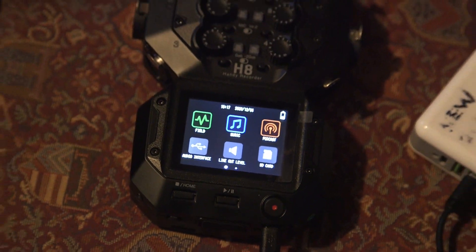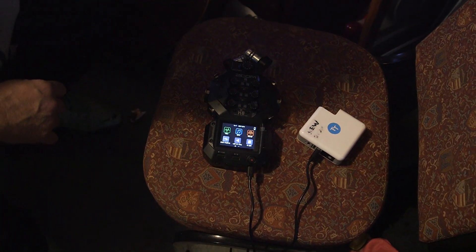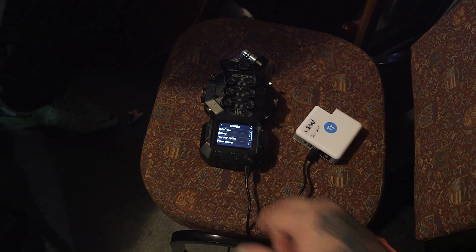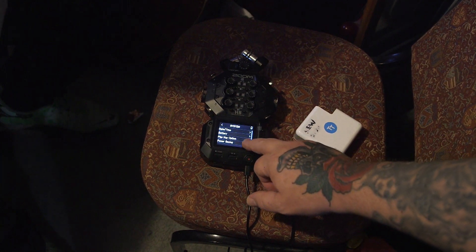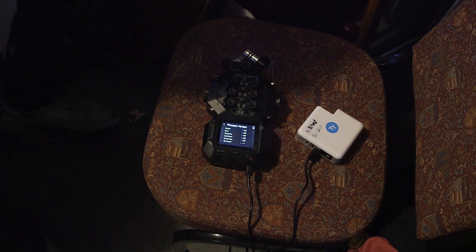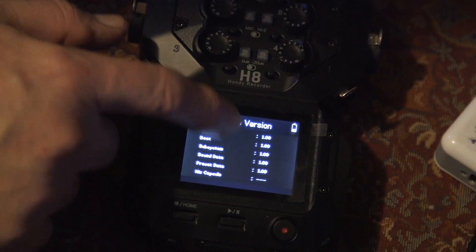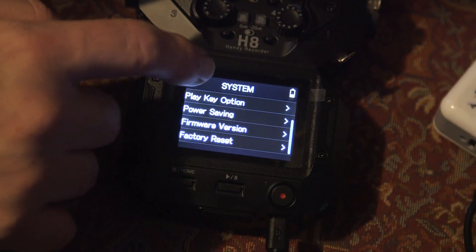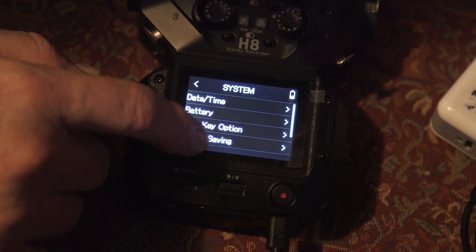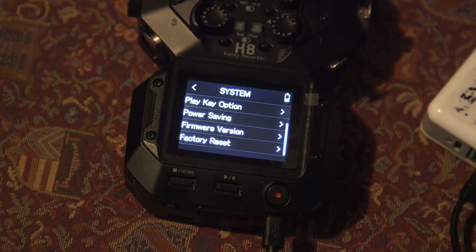Give it a chance. What we might have to do is there might be something on the system page. On the system page we've got: type, factory, player, key options, power settings, firmware version. Let's press that. I've hit firmware version — still saying firmware version 1. So it's not reading the card then? No. Firmware update — there's nothing on here. So we're none the wiser. Stay with us and we'll see if we can figure something out.